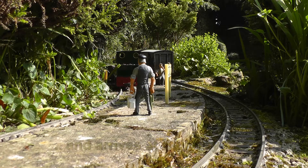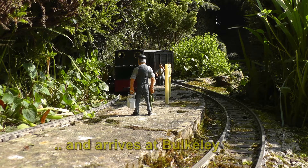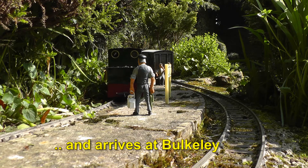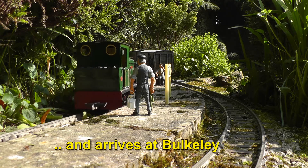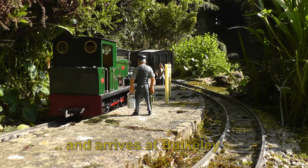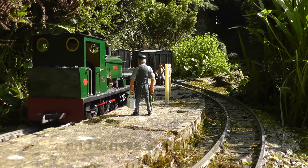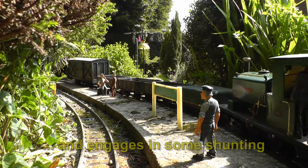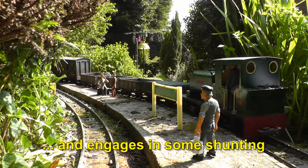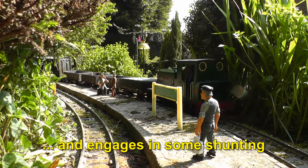Now the train arrives at Bukele. It's actually arriving on the wrong road, on the down road of the island platform. The reason being that in the last delivery of freight there were too many wagons to fit onto the siding and so they overspilled onto the up road.